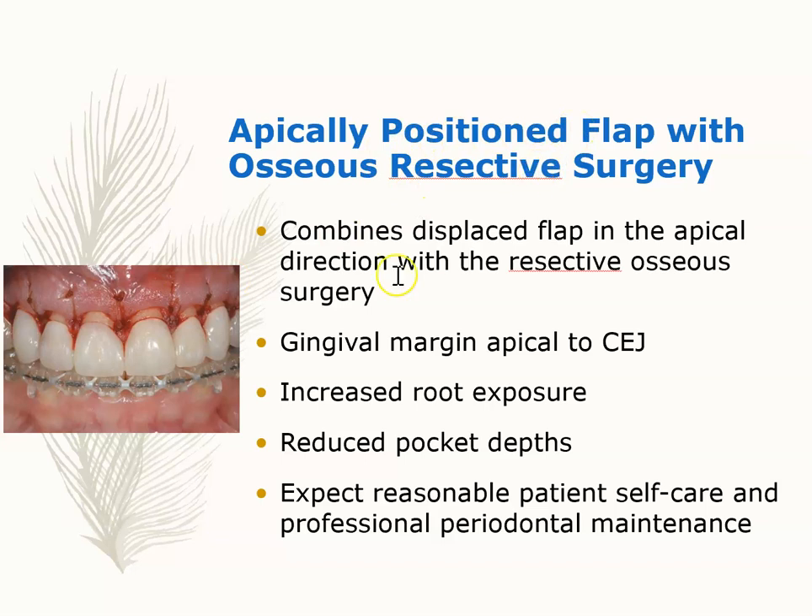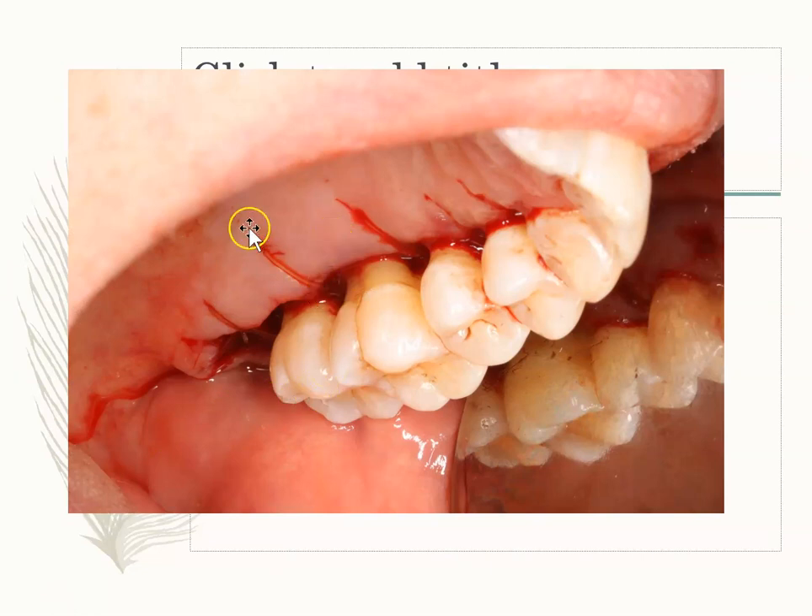Apically positioned flap with osseous resective surgery — look at what's happening here. The gums have been positioned apically, meaning they've gone up, giving increased root exposure. The advantage is reduced pocket depth. Sometimes if people have very deep pockets and can't keep them clean, this is the best option. There is increased root exposure, so patients must be very mindful of oral hygiene to avoid root caries, since root surfaces are softer than enamel.